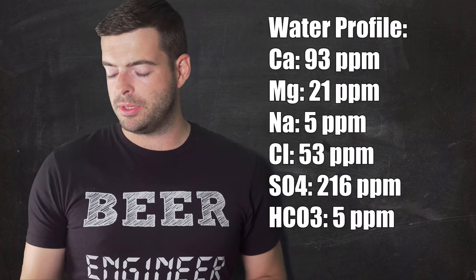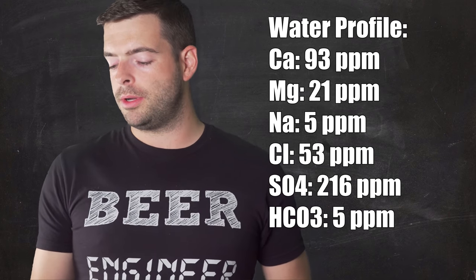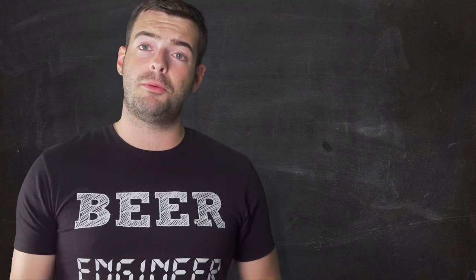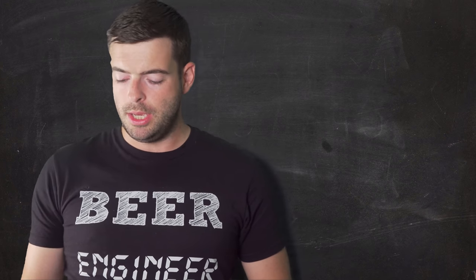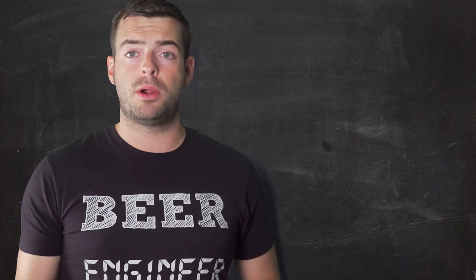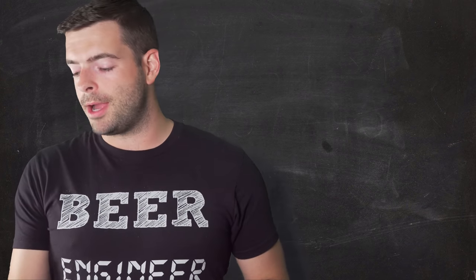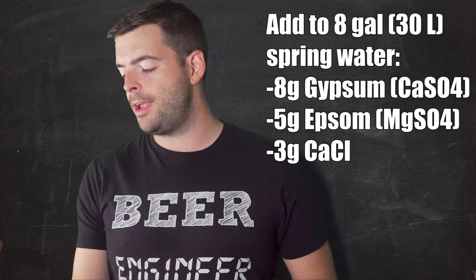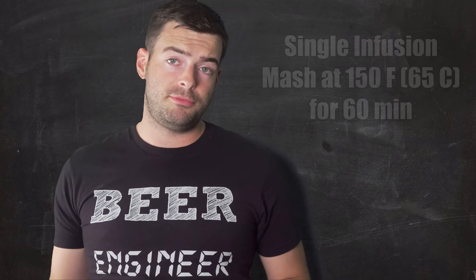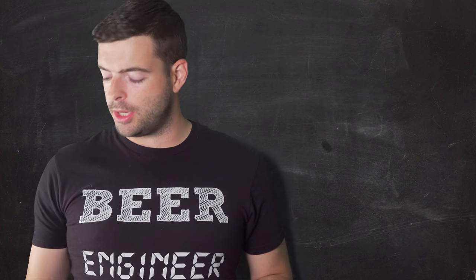For the water profile I'm targeting: 93 ppm calcium, 21 ppm magnesium, 5 ppm sodium, 52.8 ppm chloride, 216 ppm sulfate, and 5 ppm bicarbonate. I'm starting with spring water this time because I want a little additional hardness. To eight gallons of spring water I'm adding 8 grams of gypsum, 5 grams of Epsom salt, and 3 grams of calcium chloride. For the mash, we're keeping it on the low side — mashing at about 150°F for about 60 minutes to give us a very fermentable wort that should dry out nicely and provide a good base for this IPA.